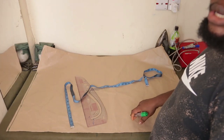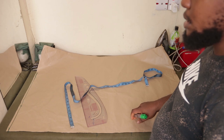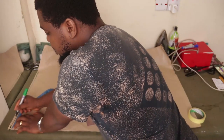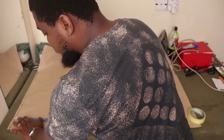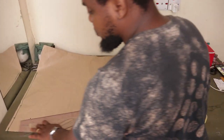Next you're going to place your neckline width and your neckline depth. For the neckline width, you're going to take 3.5 inches. Then for the neckline depth, you can use 3.5 or you can make it 4 inches depending on how deep you want the front to be. I'm going to stick with 3.5.